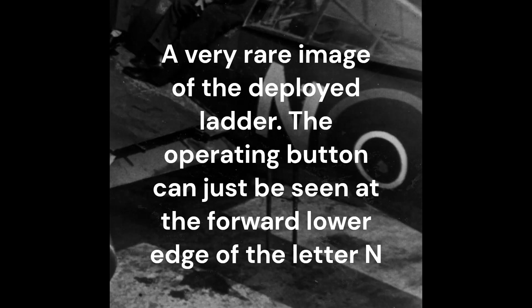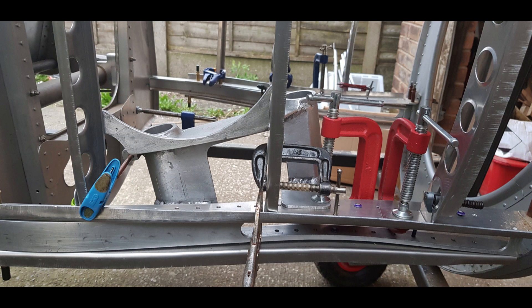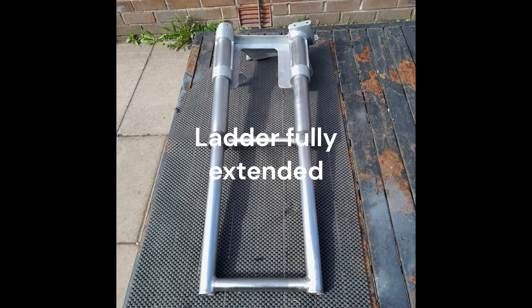Access to the cockpit was by means of a telescopic ladder on the port side of the aircraft, situated in the rear of the cockpit section underneath the accumulator tray. The ladder was held in a substantial cast bracket fixed to the lower longeron and side frames.